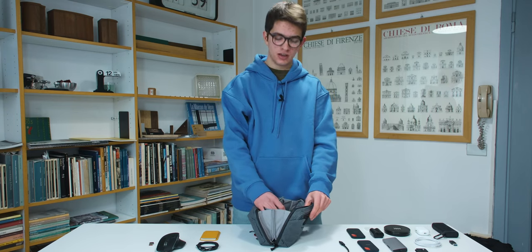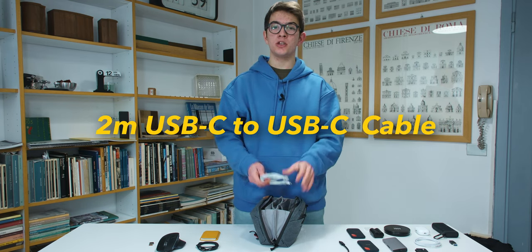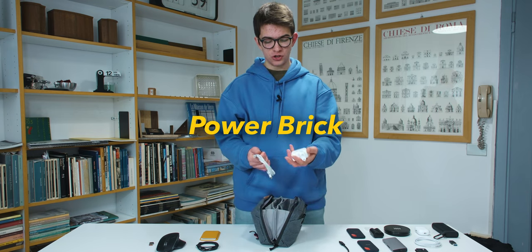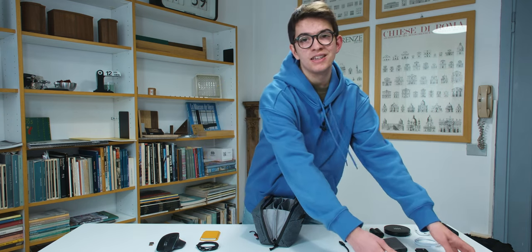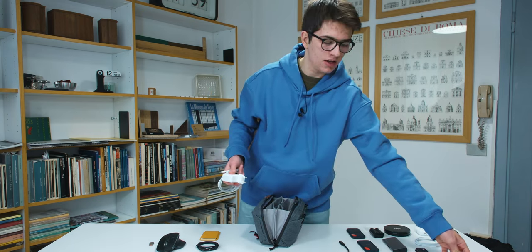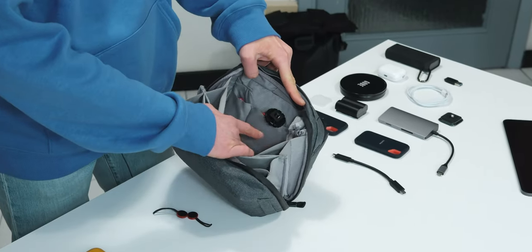Continuing on this side, there's a two-meter-long USB-C to USB-C cable with its charger. I use these to charge my MacBook, but since it's USB-C I can also charge my iPad or other devices.